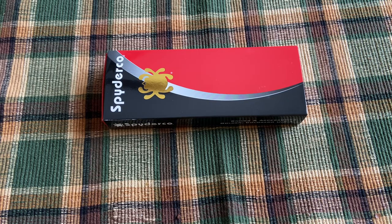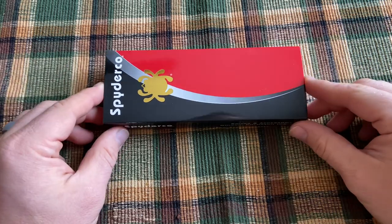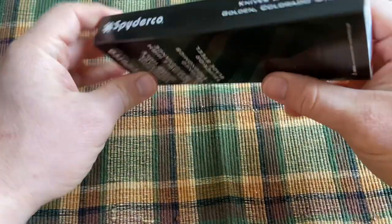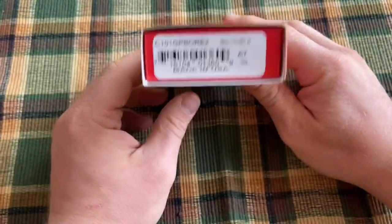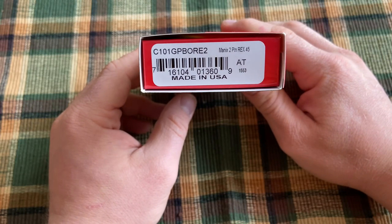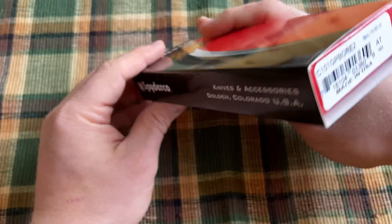This Knife Thoughts video is going to be a first look and overview of a Spyderco — specifically the Spyderco Manix II in Rex 45. And this is a sprint run.